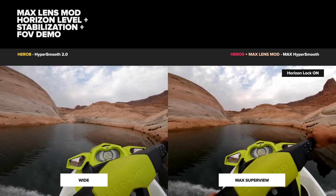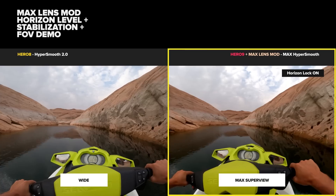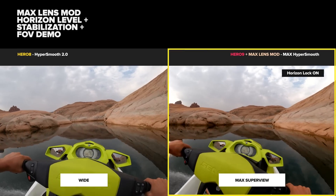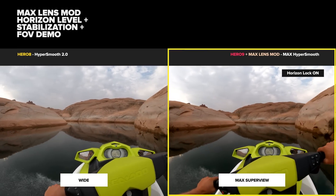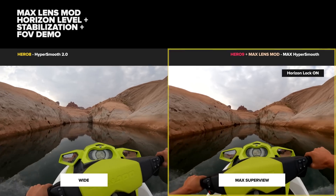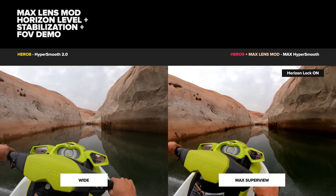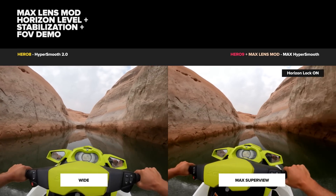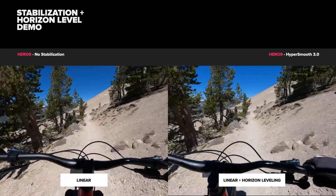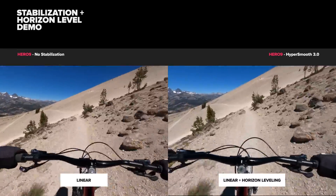There's not a huge difference in stabilization in this next comparison between Hero 8 in wide on the left and Hero 9 with max lens mod in max super view on the right, but what we are getting is that locked horizon and better stabilization overall. The most important factor is you get that wider field of view — on any normal GoPro you lose 10% of your field of view when you activate HyperSmooth, but with max lens mod you gain that 10% back and then some. These last tests are HyperSmooth 3 with horizon leveling on versus no stabilization, just to remind you how much stabilization is doing for your videos.